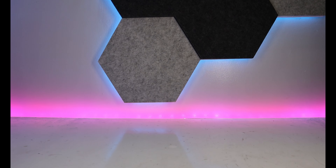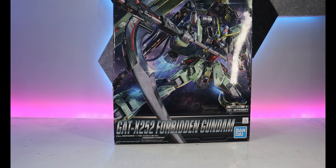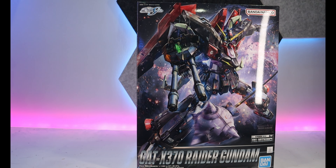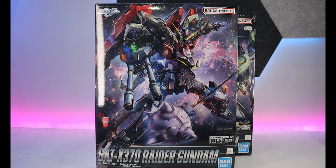Next is the Full Mechanics Calamity Gundam. As you can see, we kind of rushed buying all of the Seed kits because of the movie Seed Freedom, which is already out from cinemas and I just watched it on some sites. So of course I got the other Full Mechanics — the Forbidden Gundam and the Raider Gundam — so we had the whole Druggies team. They are really cool. I heard they are really good kits, just a bit brittle on the V-fins, but that's normal. Can't wait to build them.